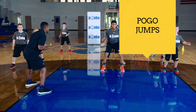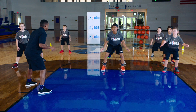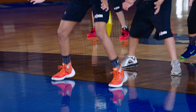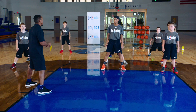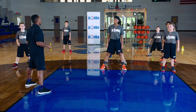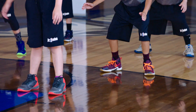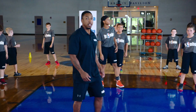Go. And relax. Maintain that base. Go. Good. Perfect. Two more — we've got a game to play, come on. Go. And relax. Last one. Go. Good job. Nice. That exercise is your pogo jumps.